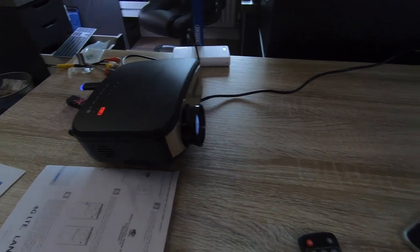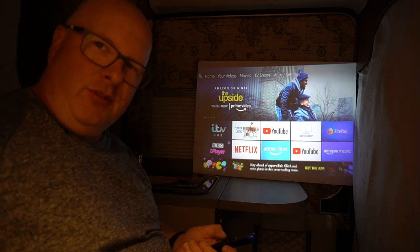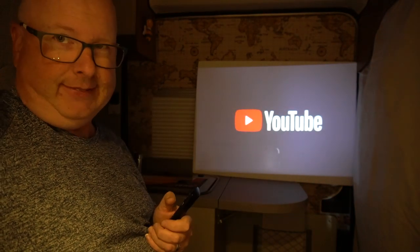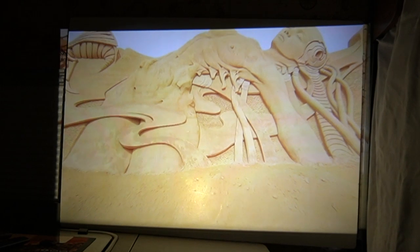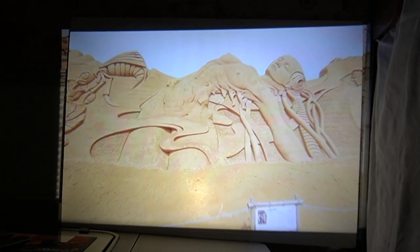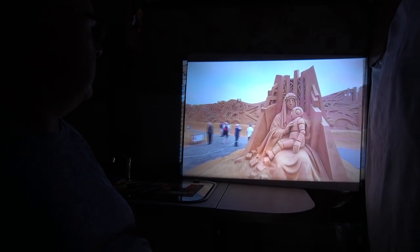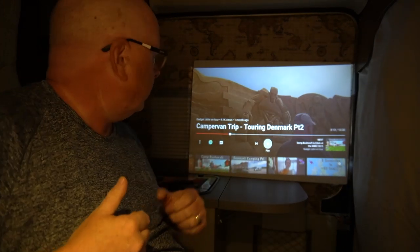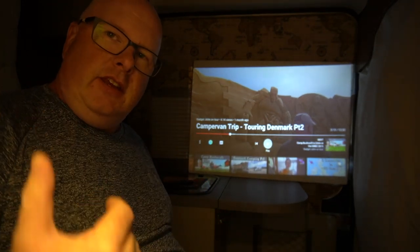Straight away what you're probably hearing is the noise of the fan inside the projector - there's just no getting around that unfortunately. We're using the Amazon Fire Stick which gives you Alexa control as well. As you could hear from that, it's quite a tinny noise but loud enough. The picture quality is okay, but there's the fan noise in the background and the fact that you need an inverter to power it.